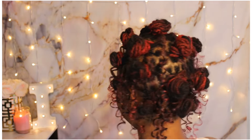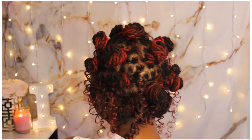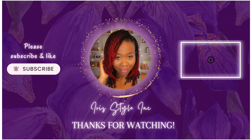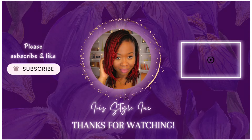Here is the final look — I absolutely thought this style came out so cute. I was glad that I decided to do some type of updo because it was extremely hot outside; this was an outdoor event. I hope you all enjoyed this video and I thank you so much for watching. Take care, bye guys!